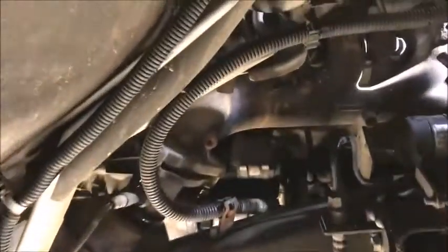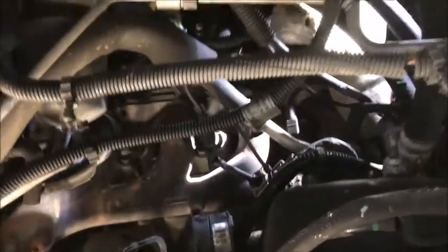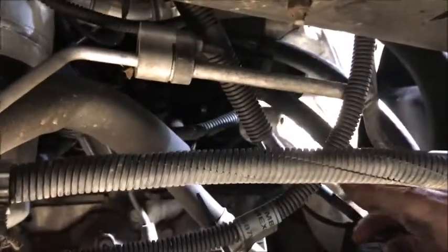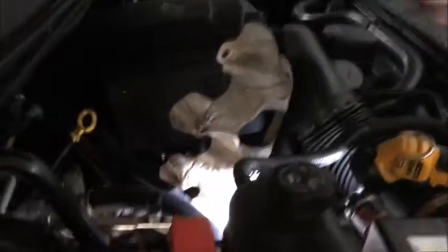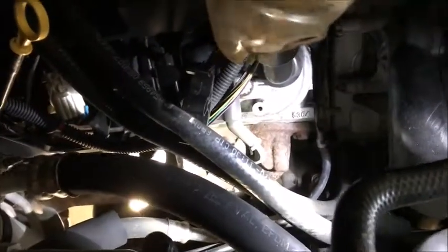We got the bolts off the heat shield and it's out of the way, but it won't come out the bottom. What you can do is disconnect some of these hoses from their clamps — you don't have to disconnect the hose itself — then wiggle it upward and slide it right out of the top of the motor. You just have to wiggle it around a little bit and away it comes.